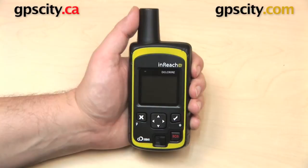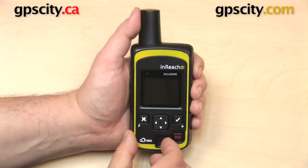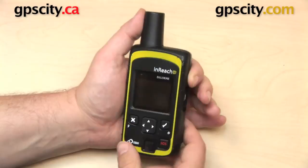The SOS lock is engaged right now so that we don't accidentally hold down that SOS key and send out for help in error. To unlock it, just slide that switch to the left. Now you have the red showing, and now we could send out for help if we wanted to.